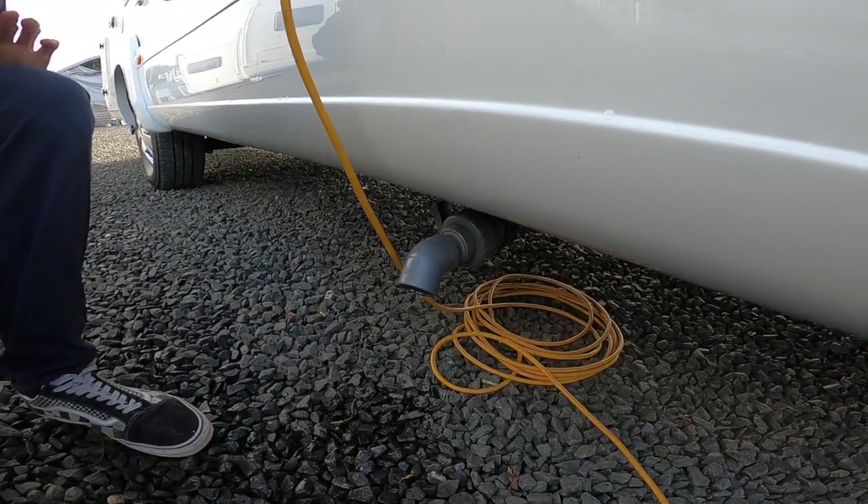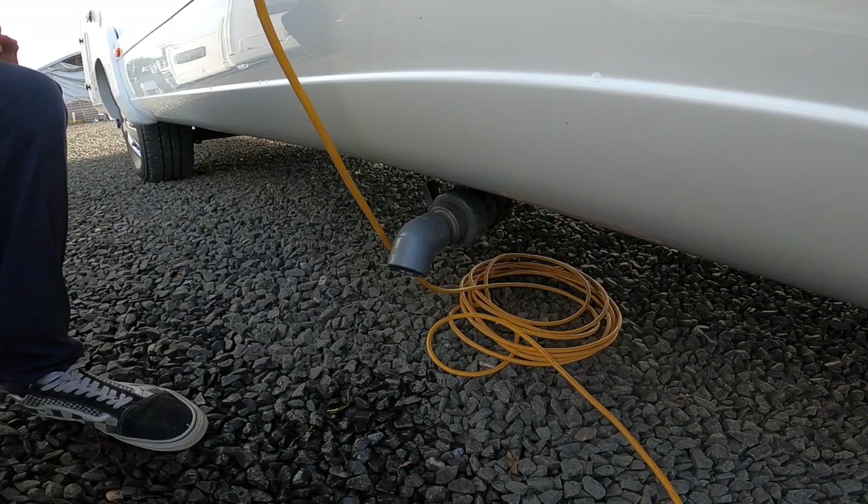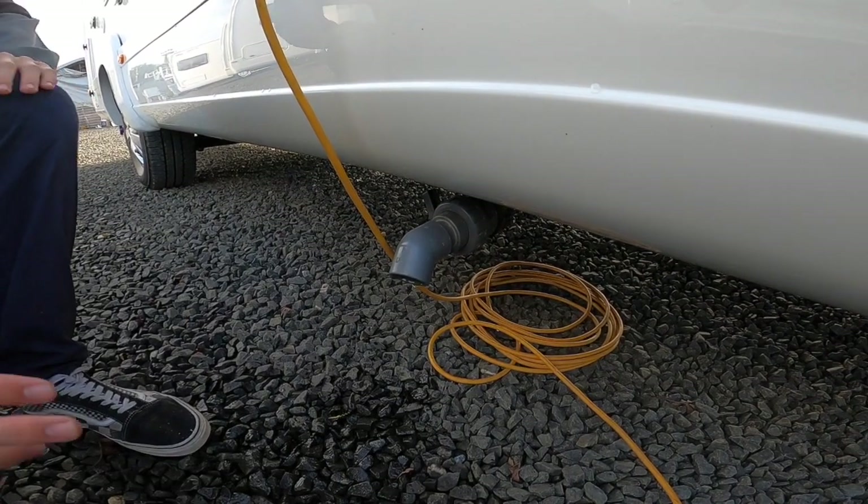Remember to drain it off in the winter to be safe with all your other water appliances, which I'll show you throughout the handover.